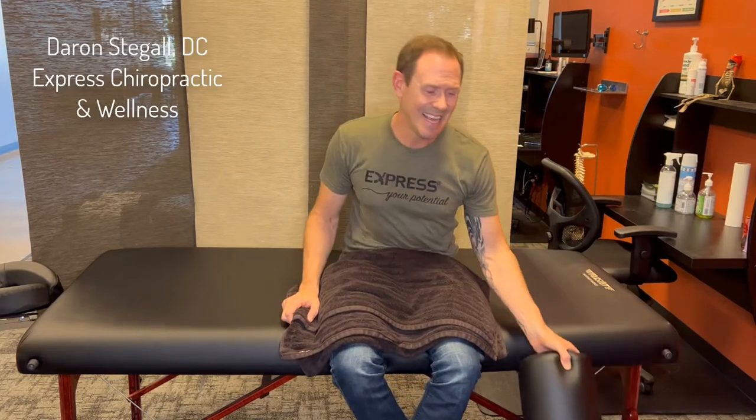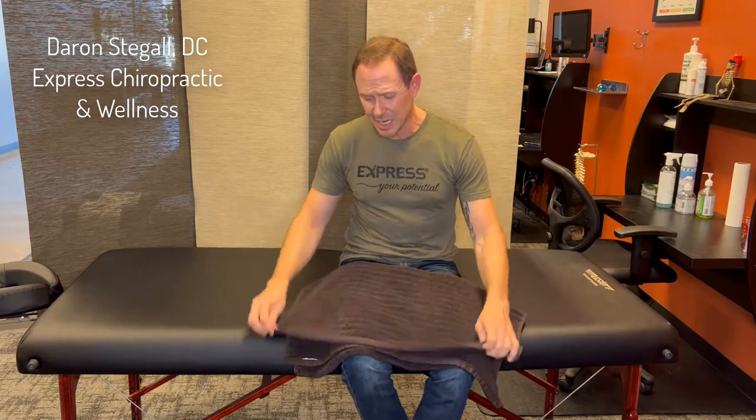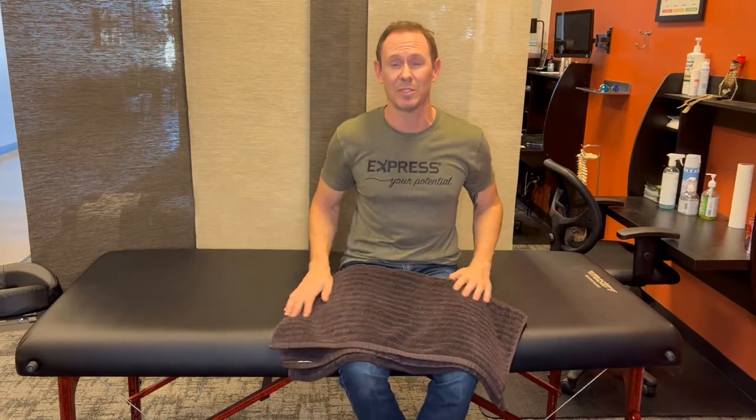Hi, Dr. Chagall, Express Chiropractic. In this video, I want to cover with you sleeping on a rolled towel. We make a lot of recommendations to sleep on a rolled towel, and of course then we get a lot of questions about sleeping on a rolled towel.